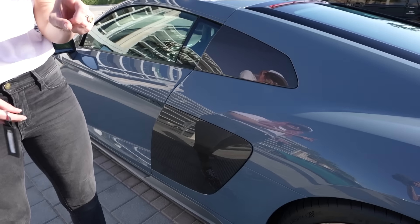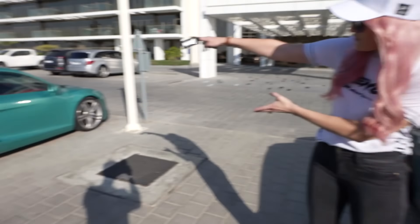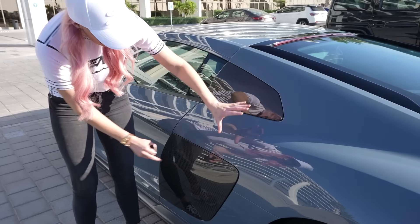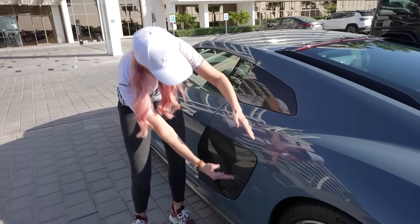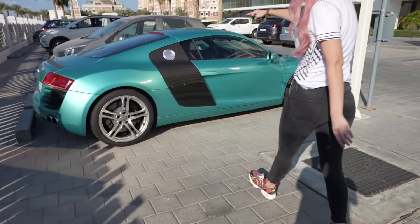One of the main differences between this updated Audi and an older version of the R8 is you've now got this carbon fibre panel here, which is split — you've got a little bit here and a little bit here. Whereas on the older version, it runs all the way down.